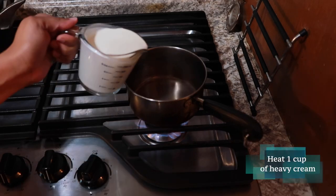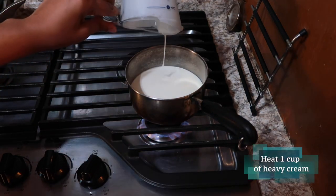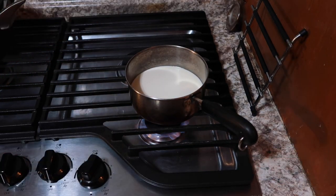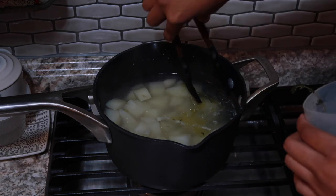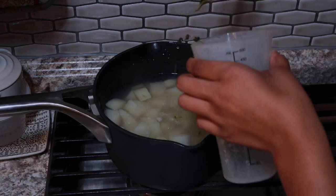At this point, you want to heat up one cup of heavy cream so that we can add it while it's warm into the potatoes. I'm going to remove the woody herbs — the thyme and the rosemary — from the potatoes before I strain them into the colander.